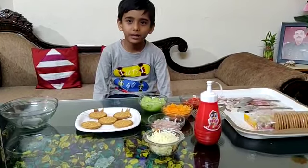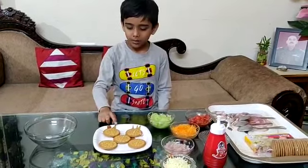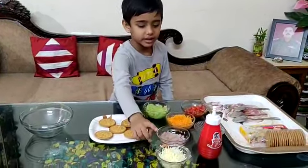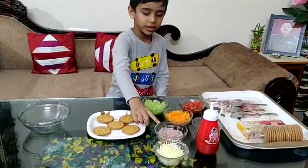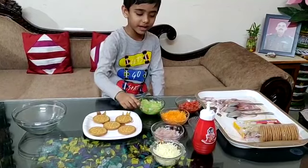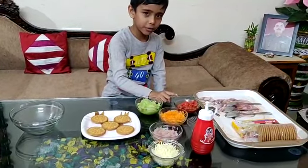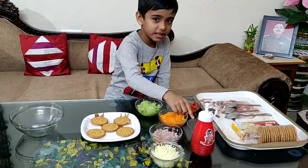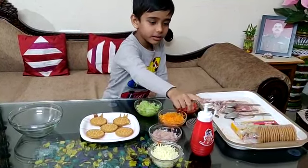For this, we have biscuits, cheese, onion, carrot, cucumber, tomato, and red sauce.